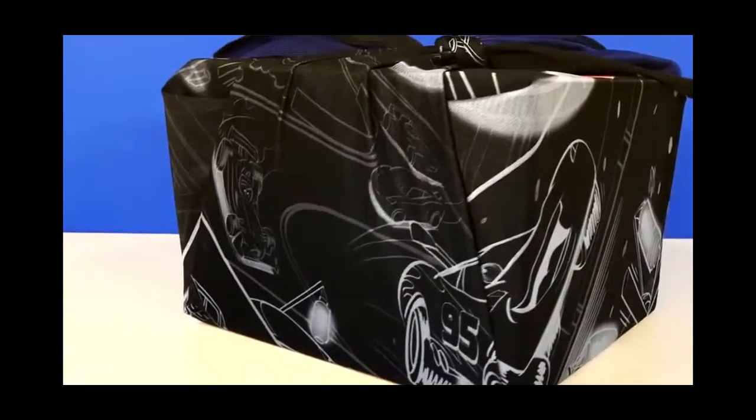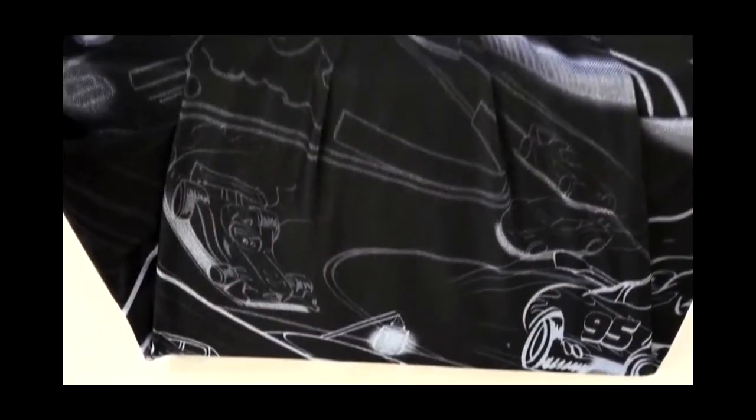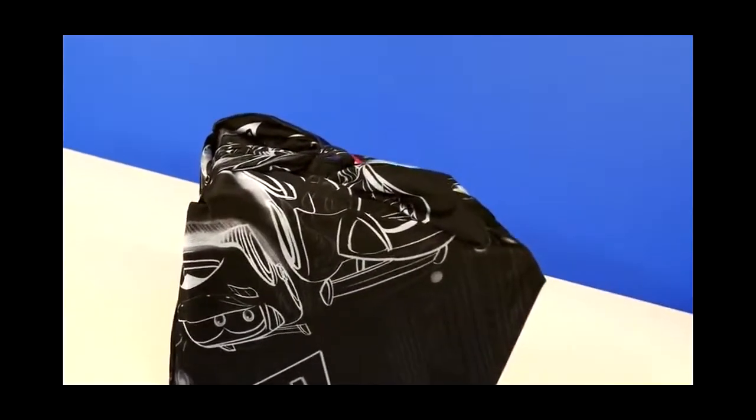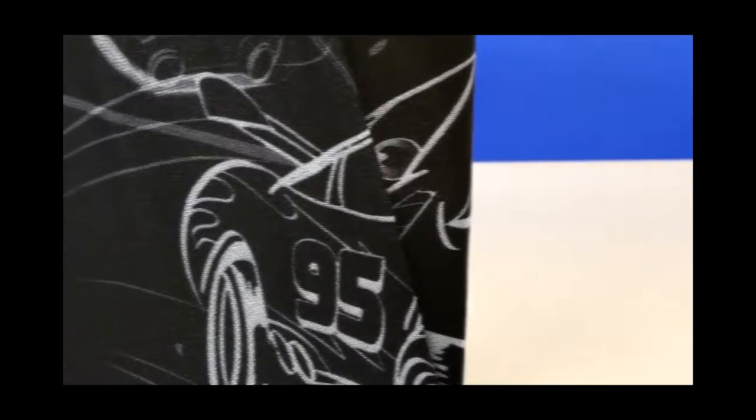Hey guys, welcome back to DCTC. Today I've got a really cool surprise to show you. This is a package from the San Diego Comic Con, and as you can see from the tag, it's going to be some neon racers.